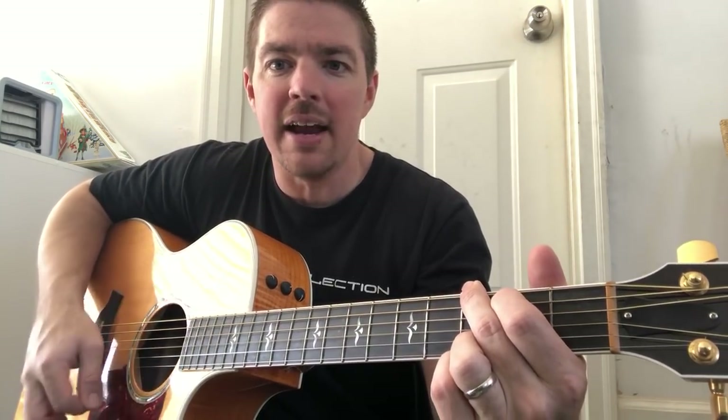Down, down, up, up, down, up. So do that first part - down, down, up - count in one motion. Then up, down, up.